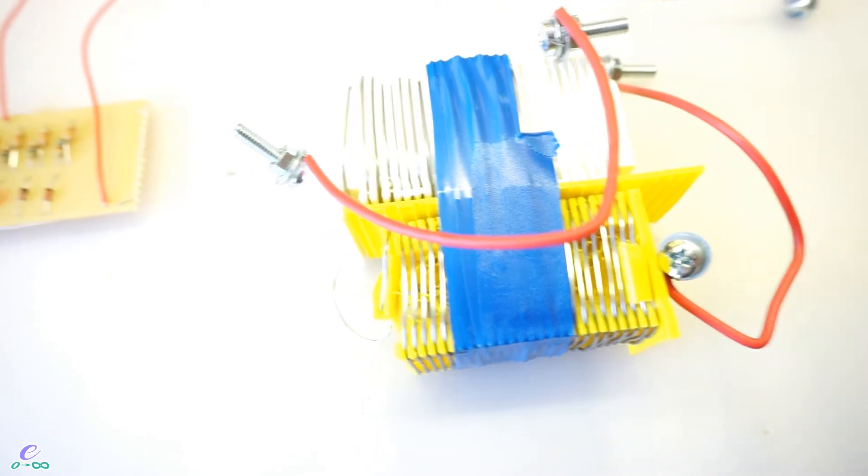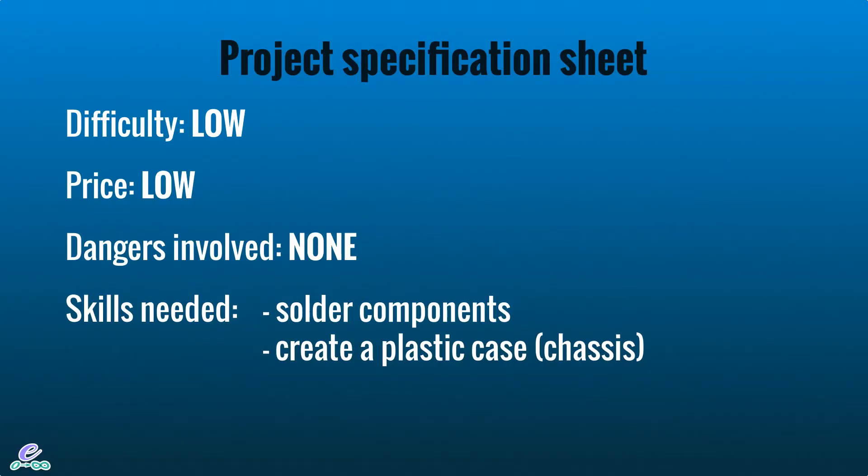I consider this project easy level, so most people should be able to build it. The skills required are theoretically quite low — you'll need to solder a few components, either together or on a PCB, and build a small plastic case. As for cost, the estimated price is around 32 dollars or 30 euros for all the components you'll need.